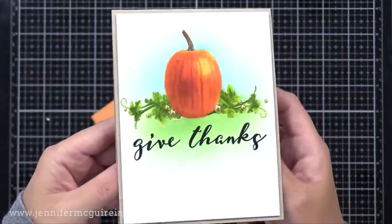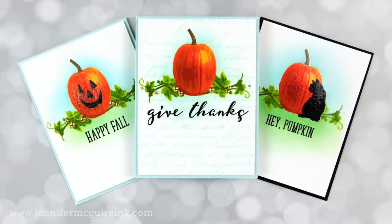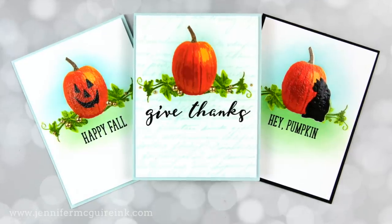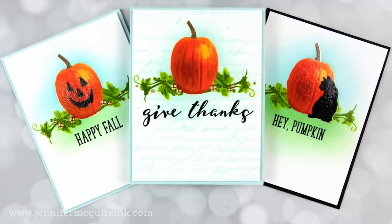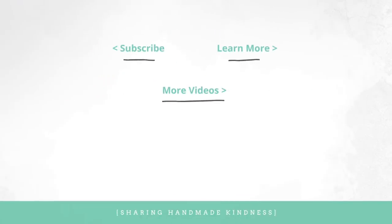I hope that next time you need to do masking, you consider trying clear heat embossing. It forms a great resist over your stamped image so you can add ink or stamping over it. I have a couple other videos where I show similar techniques and I'll link those at the end of this video. If you're interested in the supplies I used, they are linked below in my YouTube description along with a visual supply list. You can also head over to my blog for photos of the cards. Thank you as always for spending this time with me — I hope you have a wonderful week!